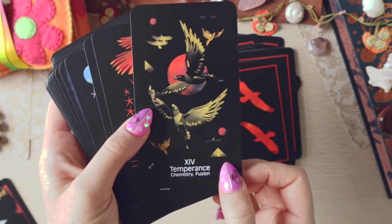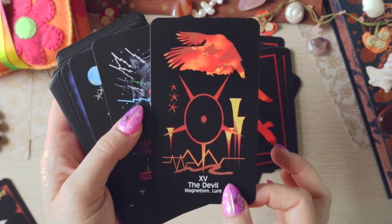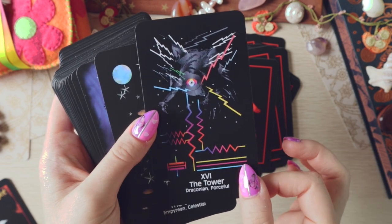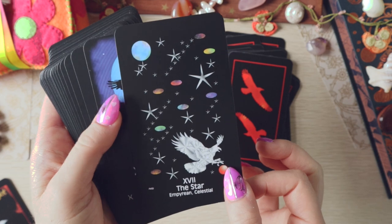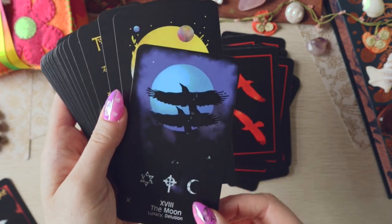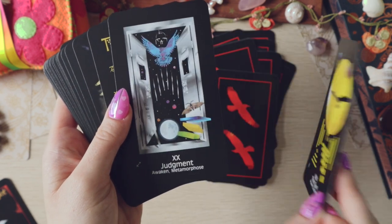I like 'chemistry' and 'fusion' as keywords for Temperance — I really like the keywords on here in general. I think this is going to go in my mental pile of tarot decks to use as oracle. 'Power' and 'genesis' for the Sun — I like that.